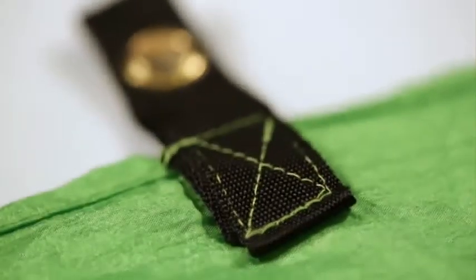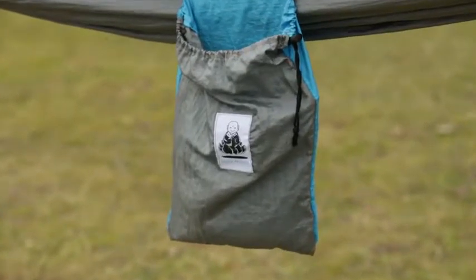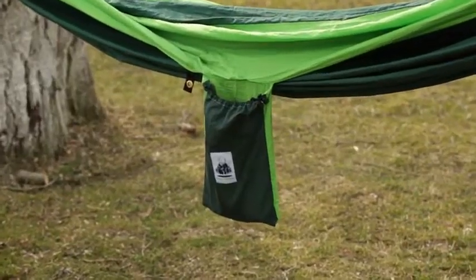Military stitch straps for perfect fabric stretching. Nifty hammock sack turned into a pocket for the blue and grey hammock, just as handy on the green version.